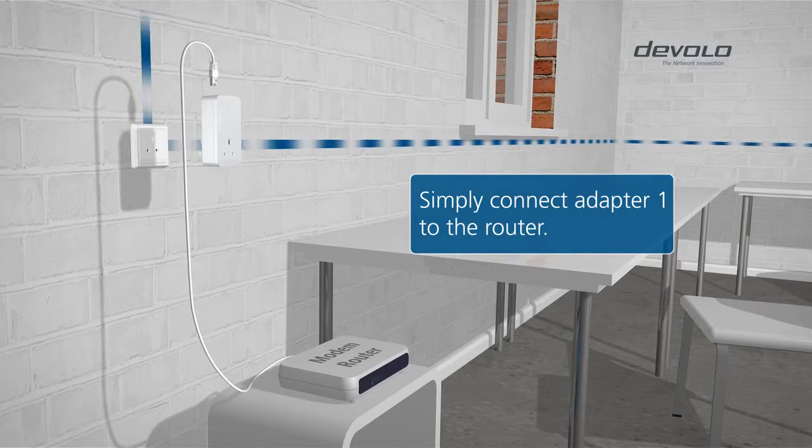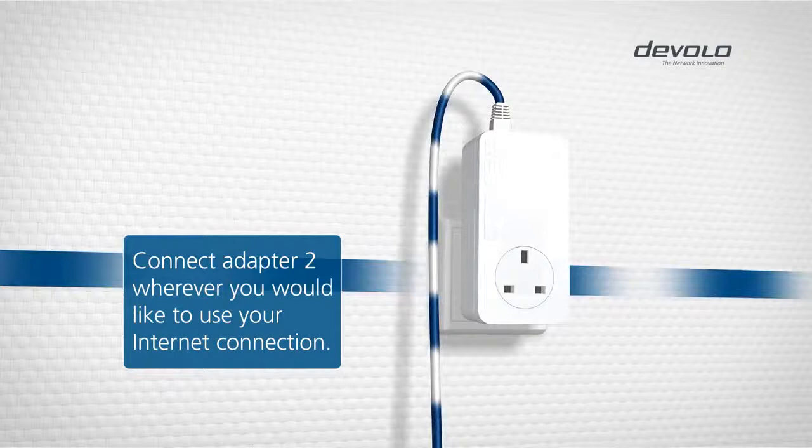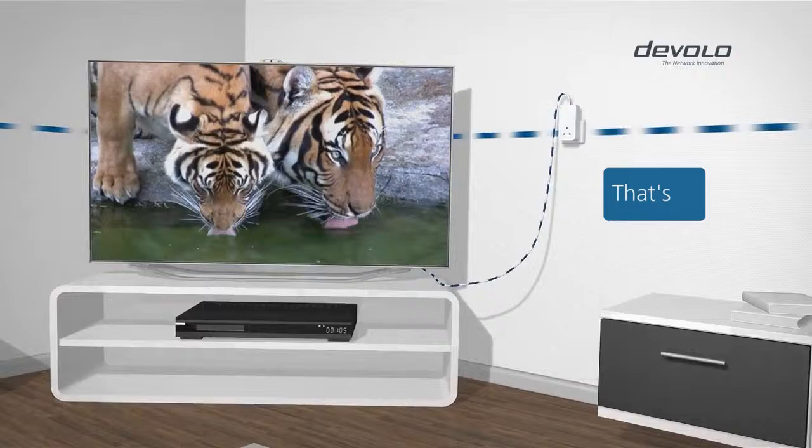This is how it works. Connect the first DLAN adapter to the router and the power outlet, and connect the second adapter wherever you would like to use your internet compatible device. That's it!